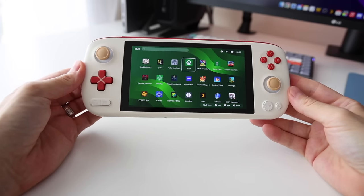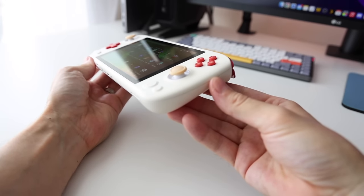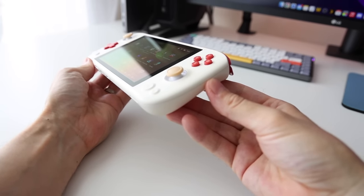Hey everybody, this is Russ from Metro GameCore. Today we're going to take a look at the Ioneo Pocket Air. Ioneo is a company known for making handheld PCs, but this is their very first Android-based device. It's going to be interesting to see all the lessons they've learned when it comes to Windows machines and how that translates over into this Android device.